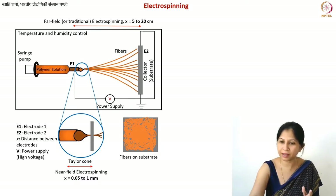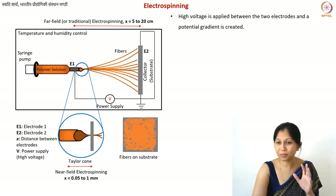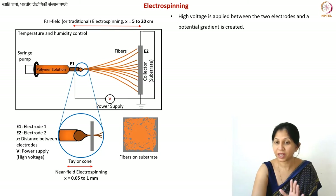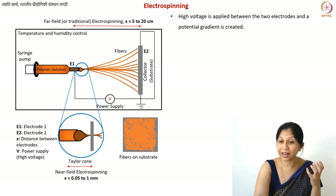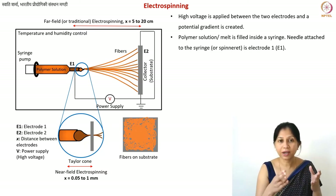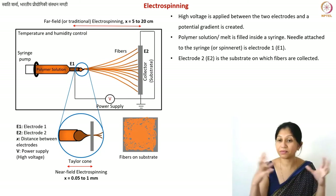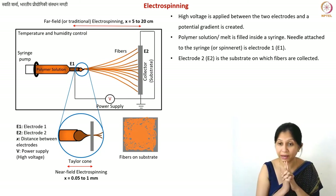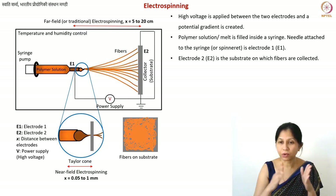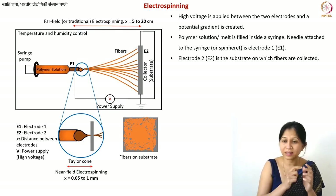The basic principle of electrospinning is that you apply a high voltage between two electrodes to create a potential gradient — the collector is grounded. You have a polymer solution or melt inside the syringe. E1 and E2 are the two electrodes. When you apply these high voltages, which are typically in the kilovolt range, charges accumulate on top of the droplet coming out of the needle.